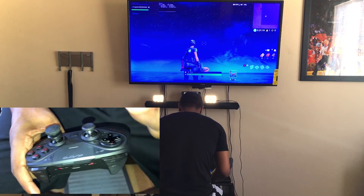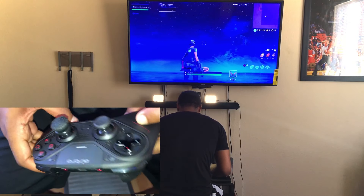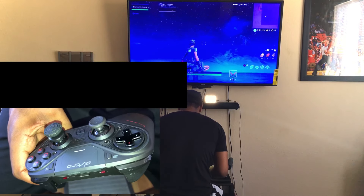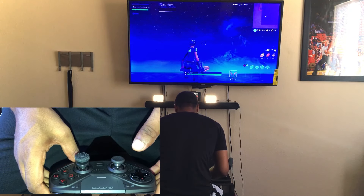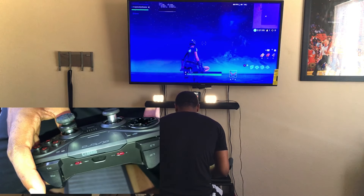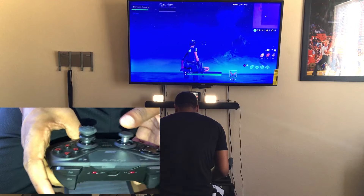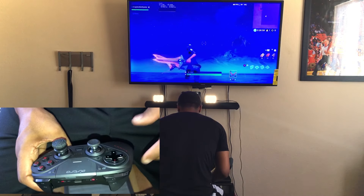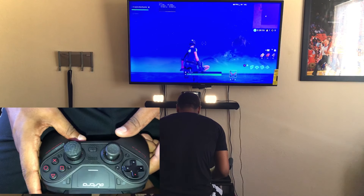If you have any other questions about the Astro C40 controller, leave a comment down below, like this video, and subscribe if you're new. Wireless and wired are both good to play — the only downfall is you just don't know when the controller is going to die. If you enjoyed this video, like, comment, subscribe. It's your boy Brandon from Creighton TV, signing out.